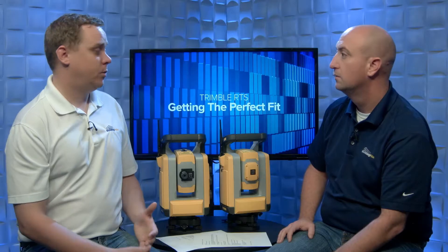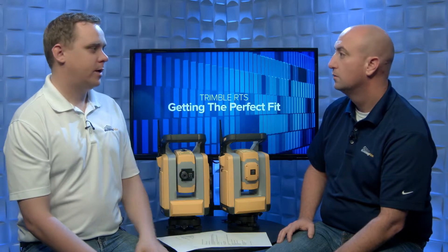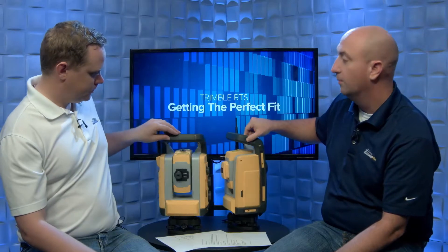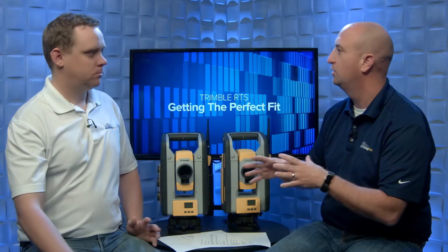With the 773, you can still operate standing behind it in a more conventional operation — there's an eyepiece for structural steel trades, where you're taking a lot of as-built shots. Once the 873 is up on a column clamp, there's no eyepiece and no manual knobs, because you would not be standing behind that instrument. Now, let's talk about applications. We'll focus on four different trades: structural, interior, shell, and GCs from a QA/QC perspective.